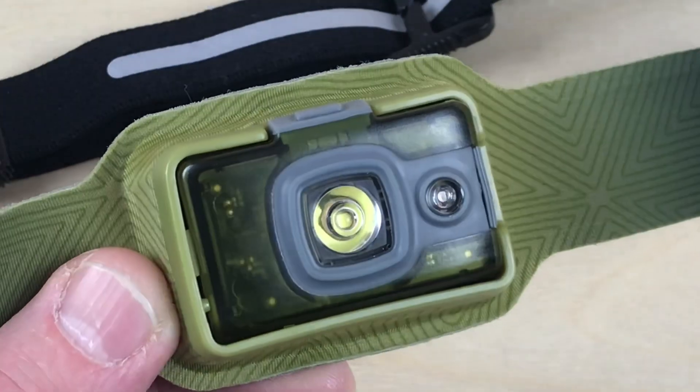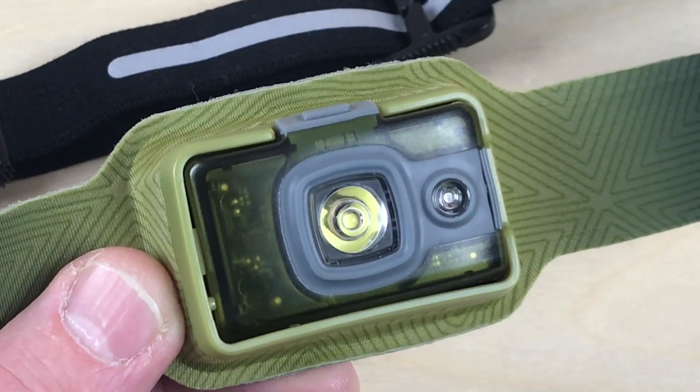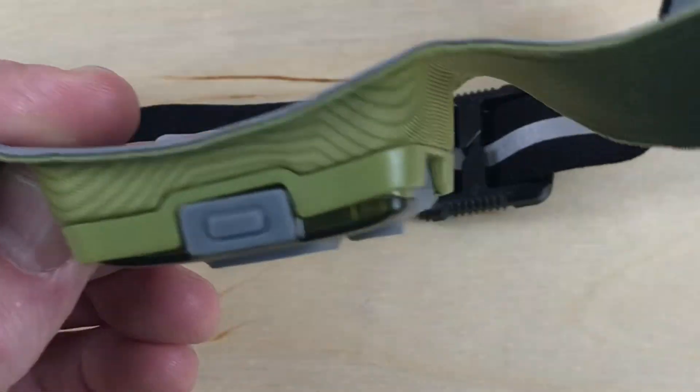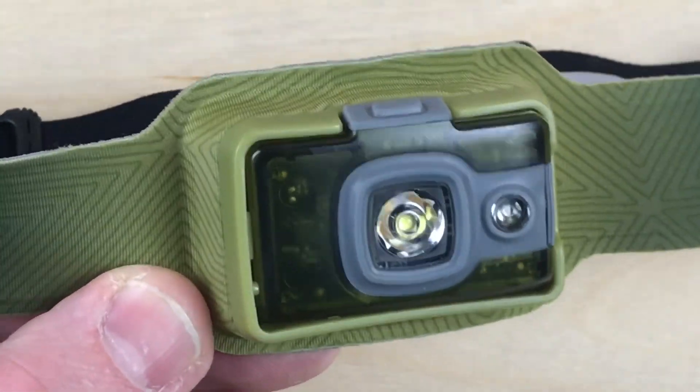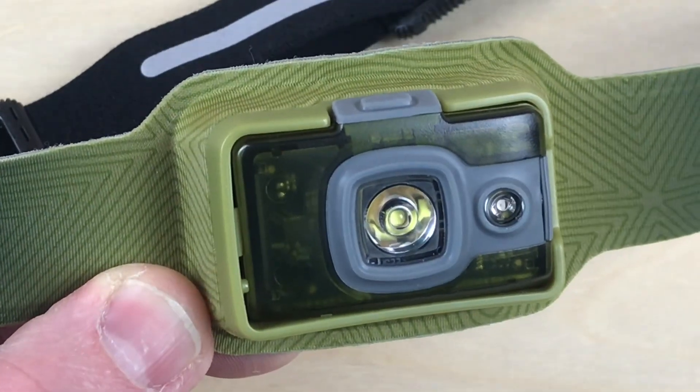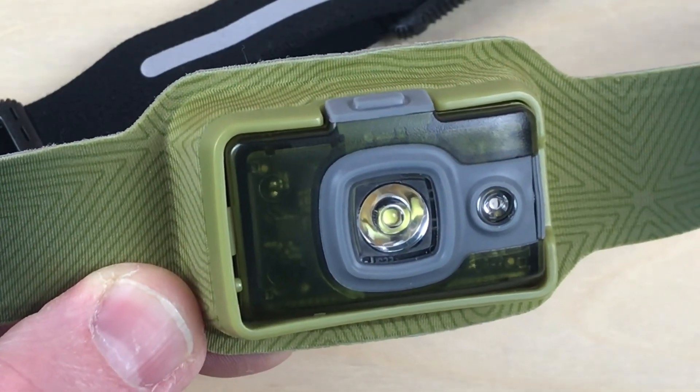They do call these smart fabrics. They say basically they're going to keep you cool and dry during activity. It's a very thin material — it looks and feels almost like neoprene. It definitely doesn't feel like it's trapping heat, and 'breathable' is a good word to use for it.